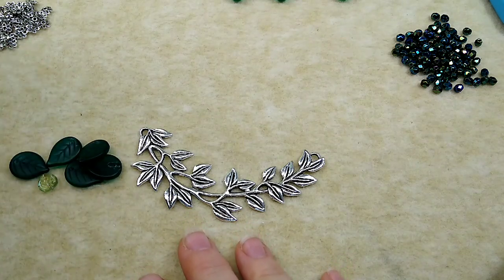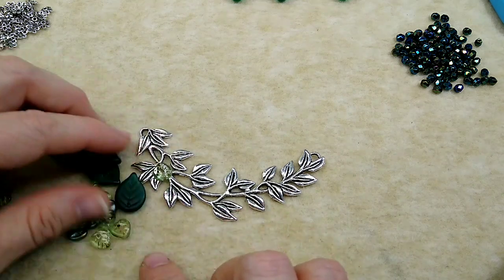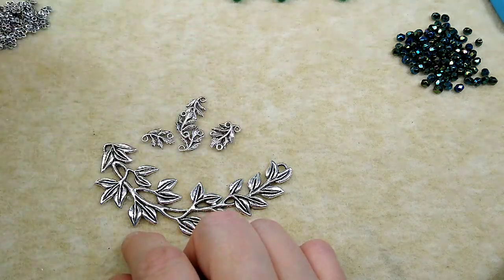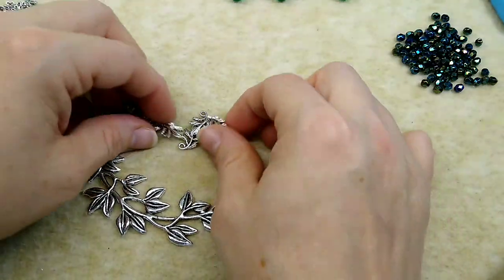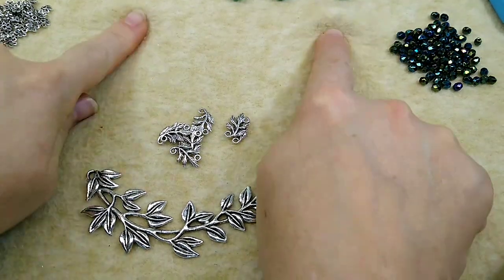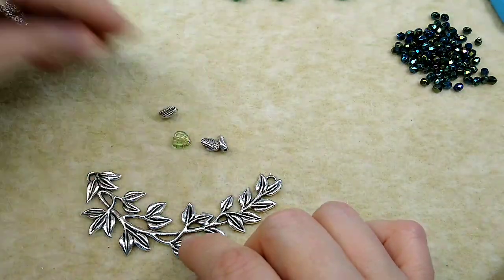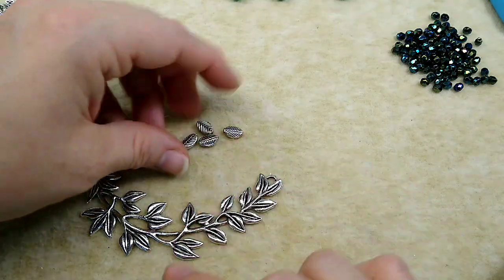You're going to need some leaves of any sort - I've got all kinds of leaves, but I just wanted to use these ones that Michelle sent. I've got some bigger ones and some smaller ones. You're going to need these little leaf branches if you have them from your Bargain Bead Box, or you can make your own little links up the side. Or we're going to do some bead links up here too, and you could just do all bead links if you wanted to.